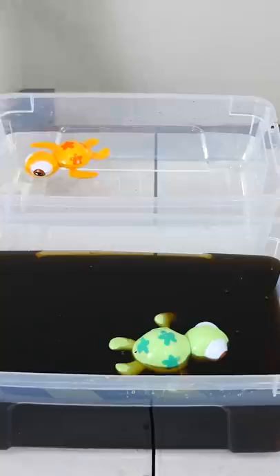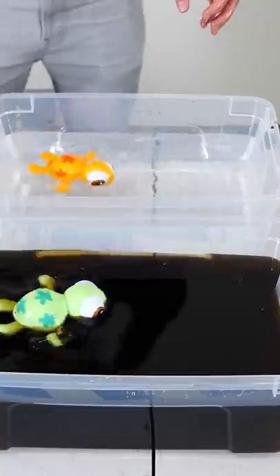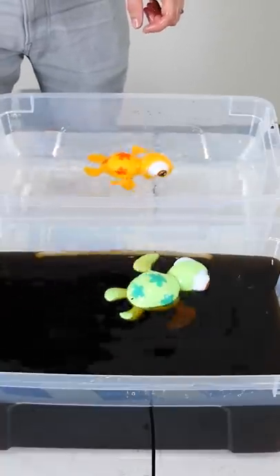Well, it turns out the ability to push off of it better and how much it slows you down exactly cancel each other out. And so you can swim about the exact same speed in syrup and water.